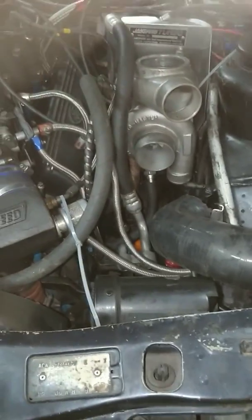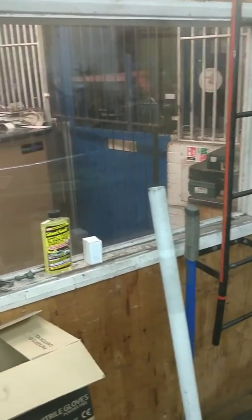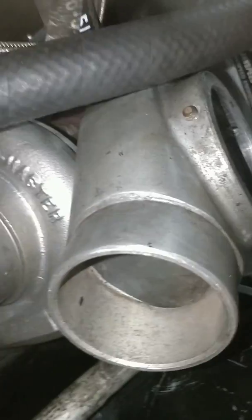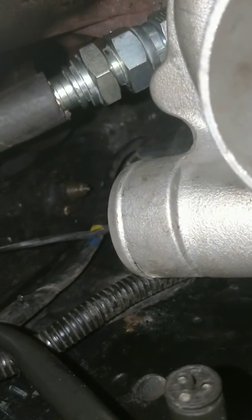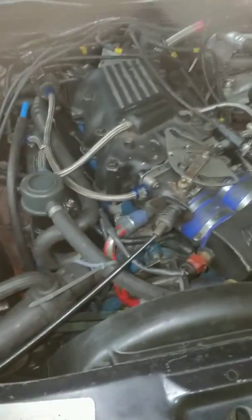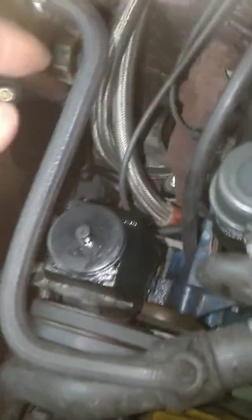I'd like to give a shoutout to Ace Hoses. It's dark right now so I can't show you and there are a lot of vans in the way, but Chris, Ron, and Andy are all very knowledgeable guys. This is where I got all these connectors from - the barbed fittings. They helped me out a great deal, very knowledgeable and very patient, especially for a person like me.